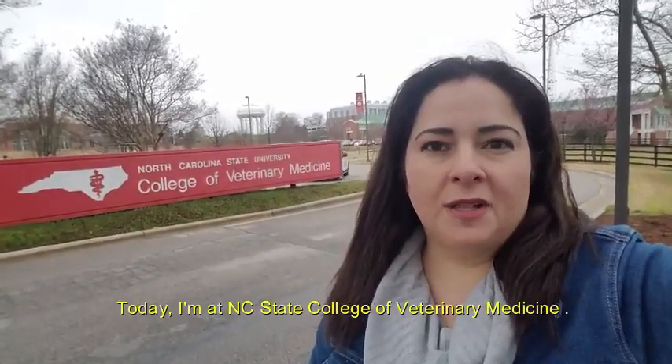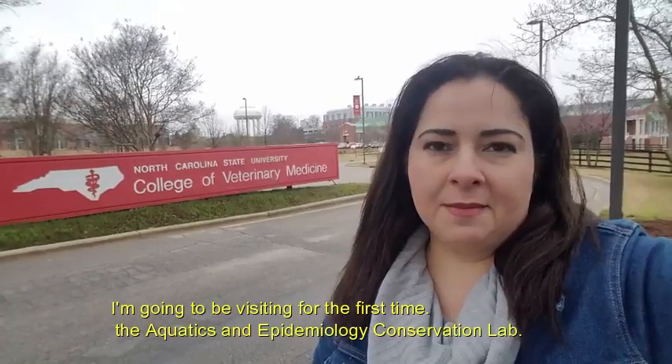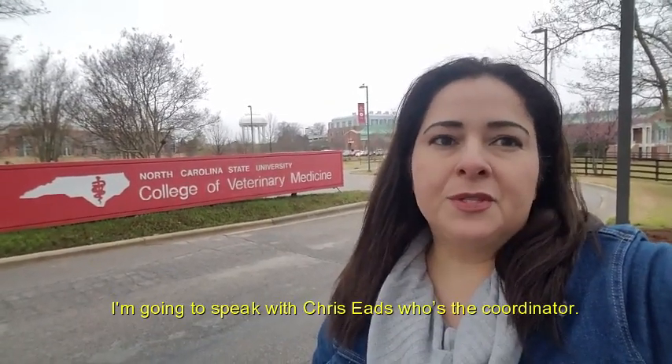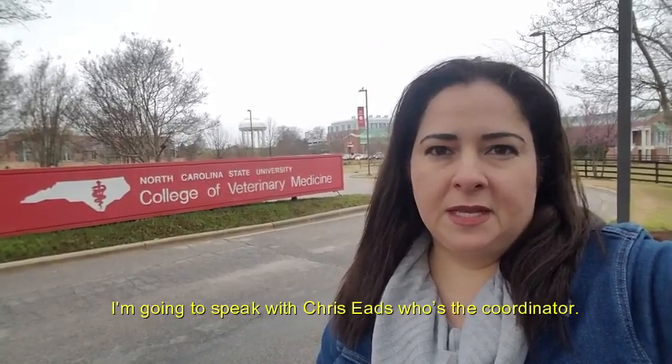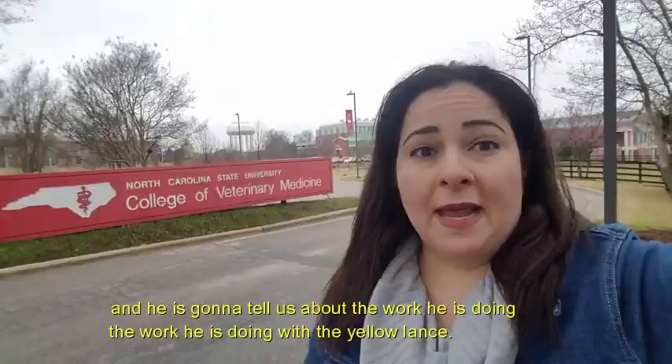Hi everyone, this is Lulibeth Serrano with the U.S. Fish and Wildlife Service. Today I'm at NC State College of Veterinary Medicine and I'm going to be visiting for the first time the Aquatics Epidemiology Conservation Lab. I'm going to speak with Chris Eade, who's the coordinator, and he's going to tell us about the work he's doing with the Yellow Lance.